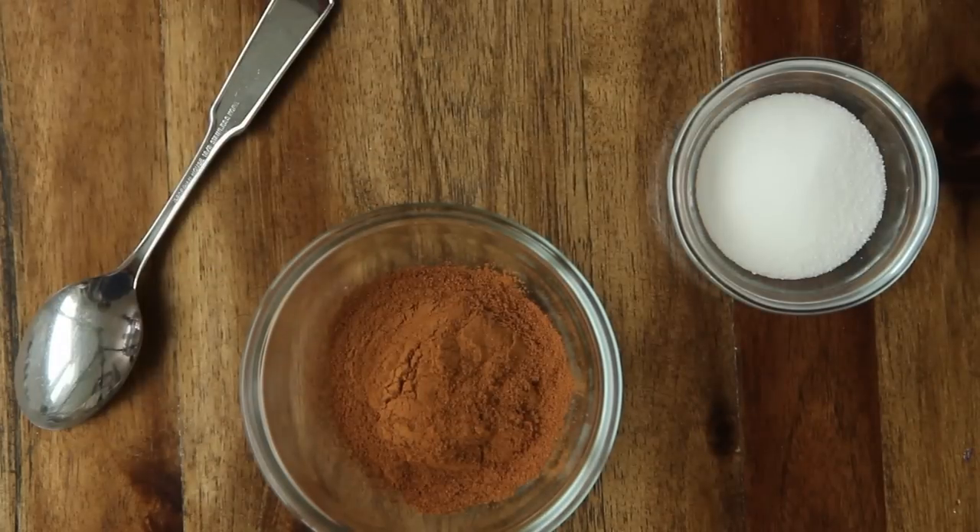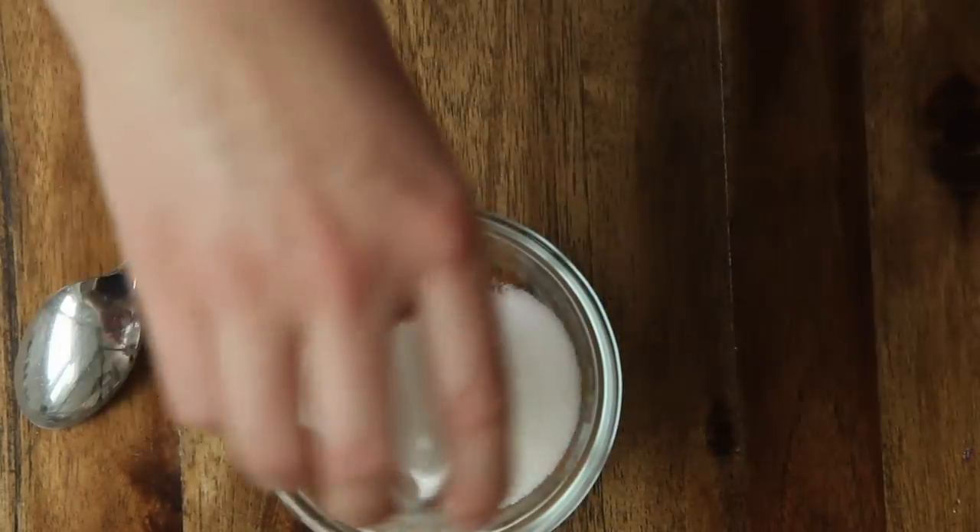In a small bowl, mix together two tablespoons of ground cinnamon with two tablespoons of sugar.